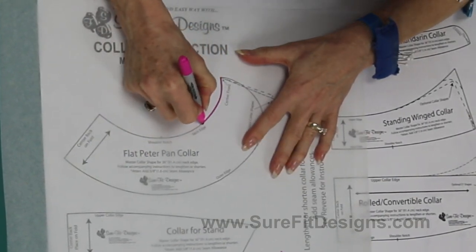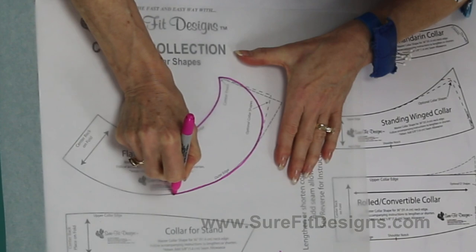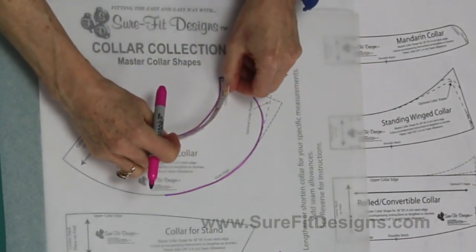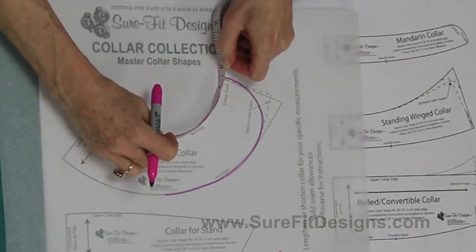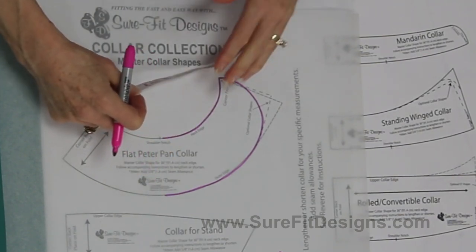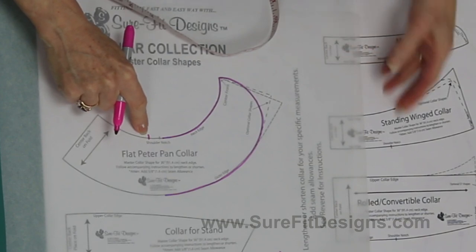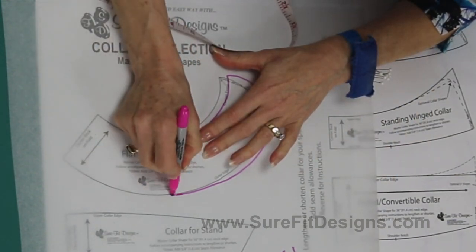All collars are that easy to draw off, but I'd like to show you one more — the Peter Pan collar. The neck edge is here, and the lower outer edge of the collar is here. You need to measure the collar stitching line for the neckline on the front, which is four and a half inches long. For our example, if your neckline is five inches long, I'll bring this out a half inch more, line up that marking with the shoulder notch on the collar pattern, and continue in this fashion.